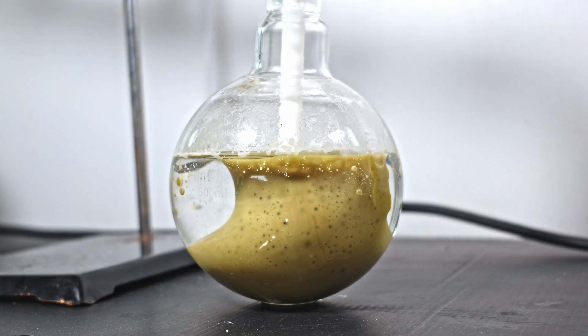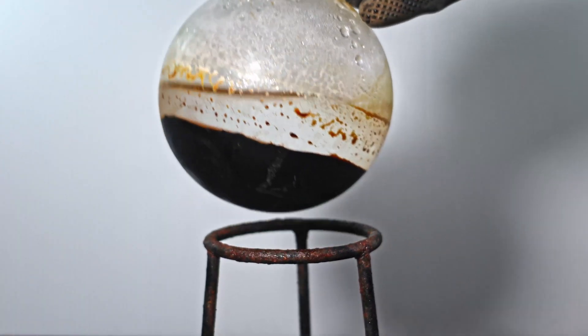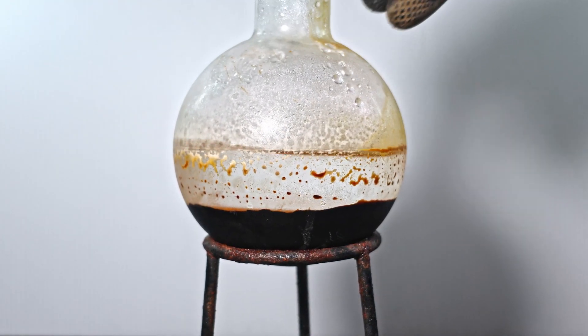Welcome back to another fan favorite episode. In this one I make chlorinated vegetable oil. I want to see if this is simply an analog of brominated vegetable oil or has its own set of unique properties.